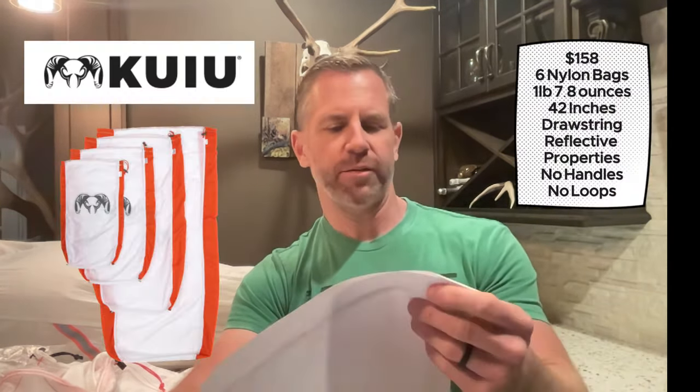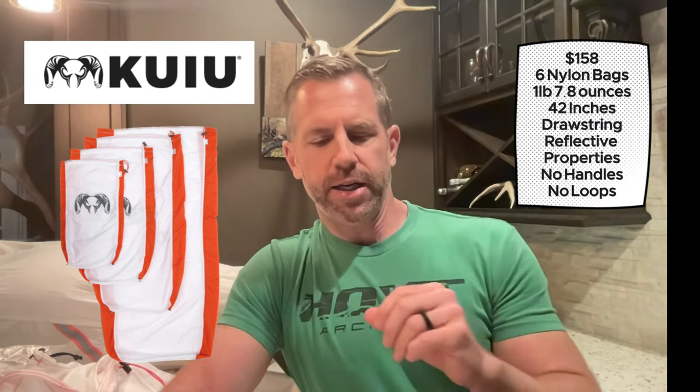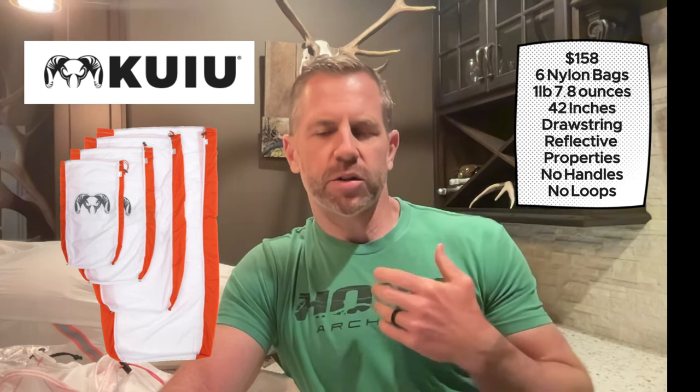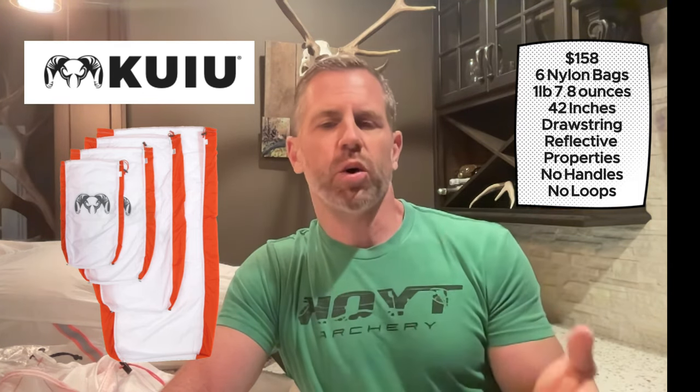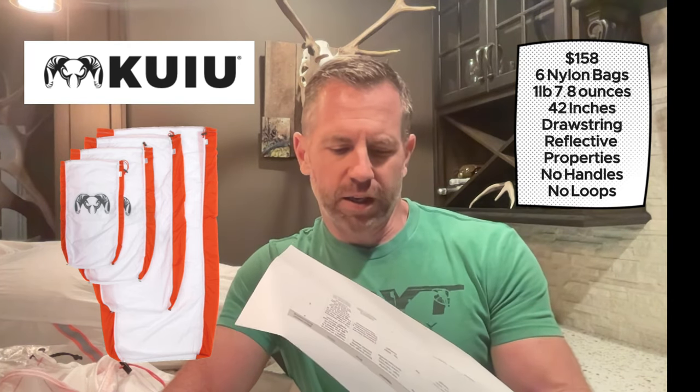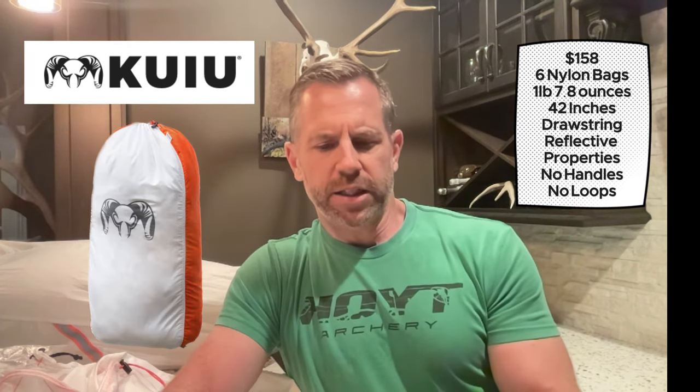Coming in at number 5 is the Kuyu game bags at $158. You buy them individually — there's no kit — and the website suggests buying six: four quarter bags and two loose meat bags. That comes in at one pound 7.8 ounces, making it one of the heavier options. I like the design: blaze orange side panels, double-stitched seams, and the outside is reflective. But buying two loose meat bags increases both cost and weight.